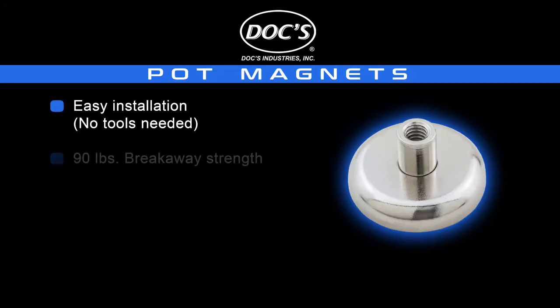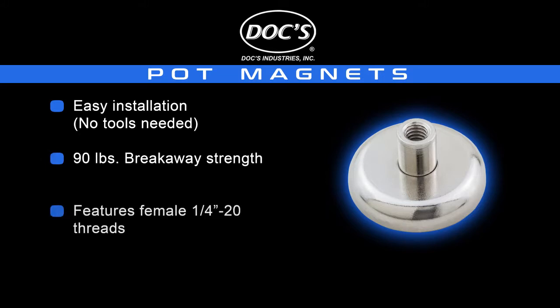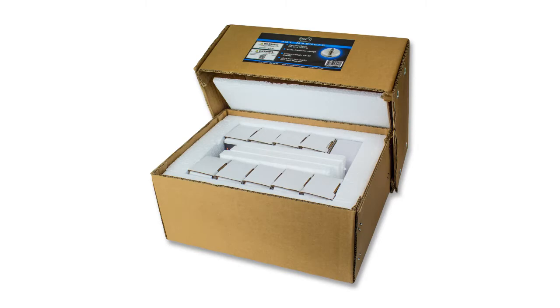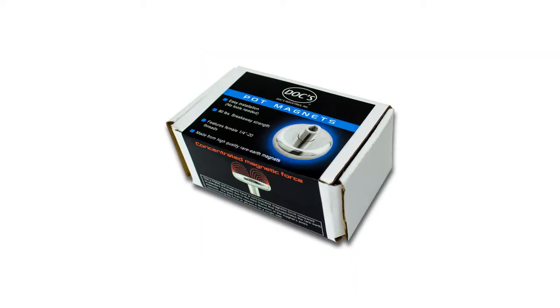Docks pot magnets have a rated breakaway strength of 90 pounds and feature quarter-twenty machine threads. They are sold in master cartons of 100 pieces and in boxes of 10 for field assembly or for other applications.